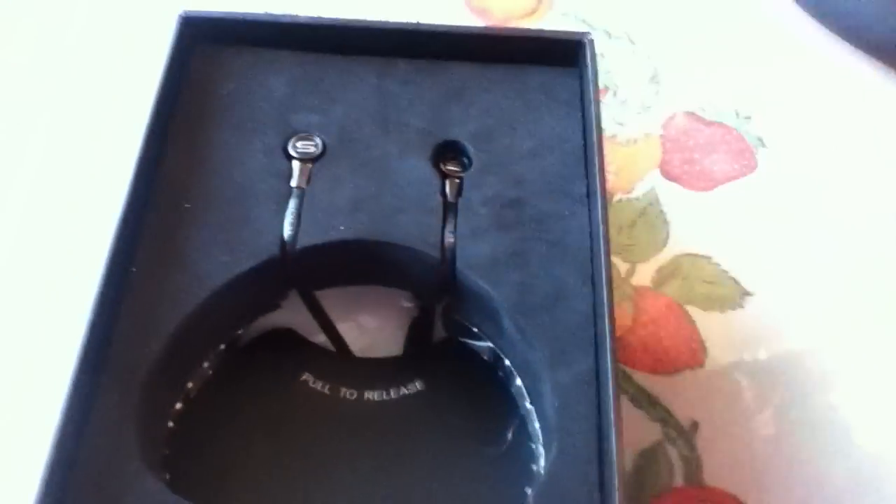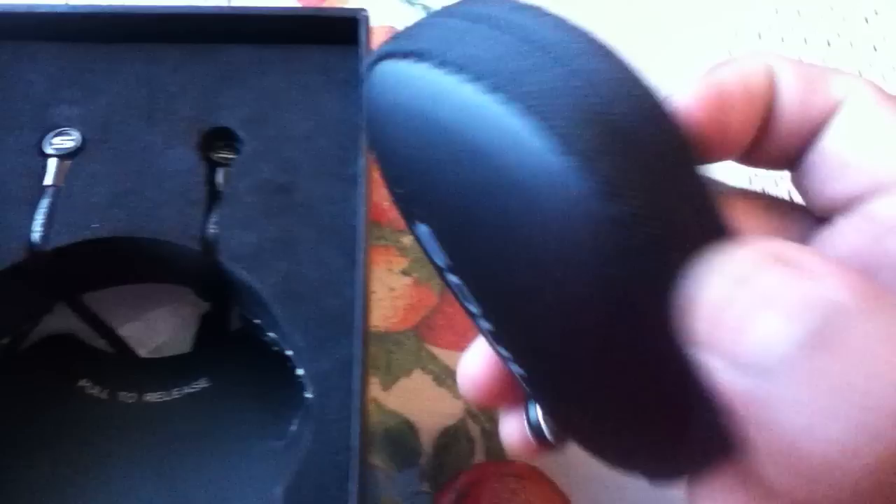I'm not unboxing it, but I already used these — I took them to California — and I just wanted to do a review on them. It's good, I like it. Let me show you guys.